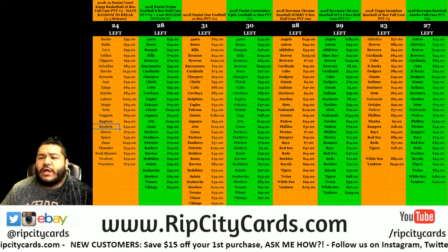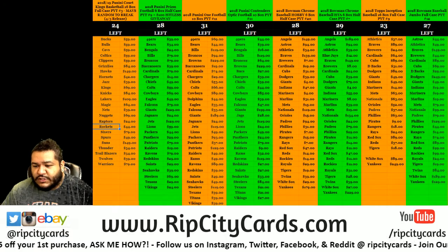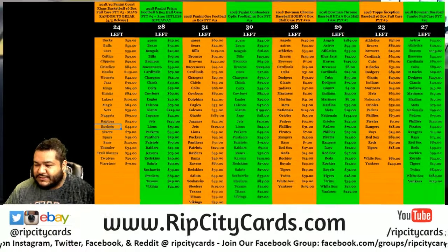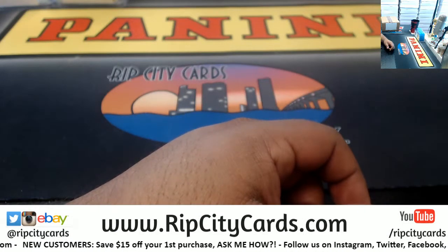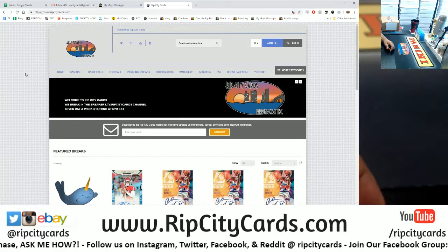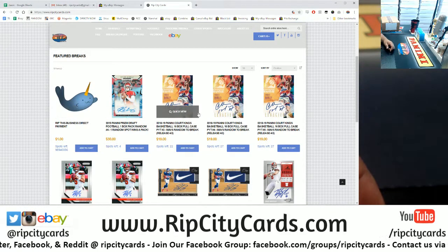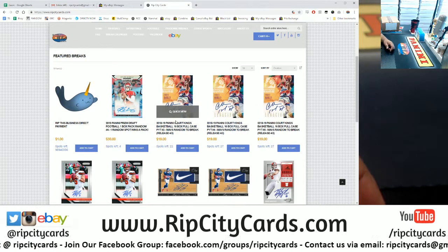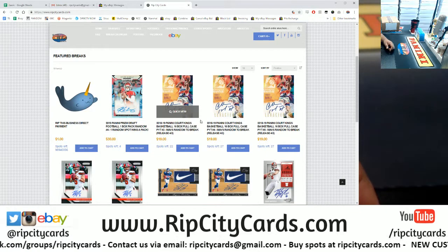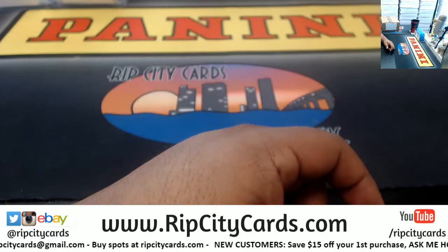What up everybody, it's your boy Cardboard to the Moses here to hopefully get you something nice — 2018-19 Court Kings Basketball half case break number one, that's eight boxes. Check out our website ripcitycars.com. Not only do we do stuff on eBay, we also have a dedicated website for breaks — buy a team and just wait for it to break. We usually fill breaks within a day or two. I got three full case breaks of Court Kings, so check us out.